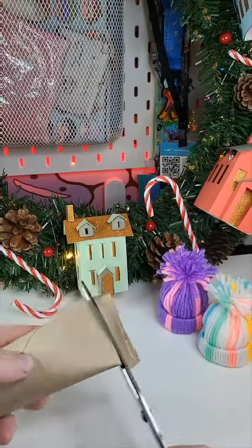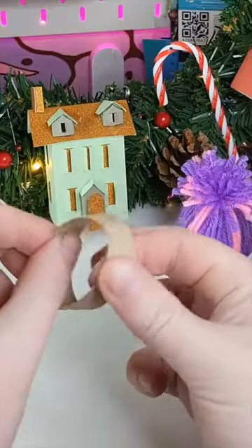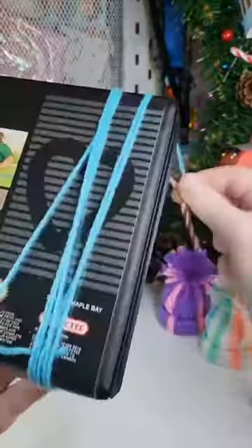Hi guys, today I'm going to be showing you how to make these adorable tiny bobble hats. All you need is a cardboard tube, some wool, and some tissue.